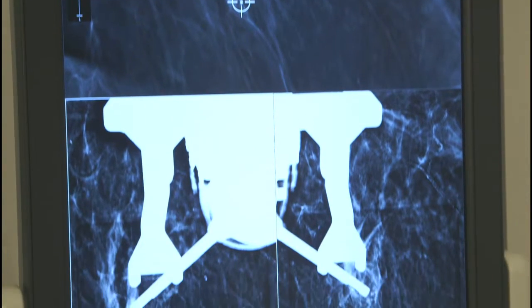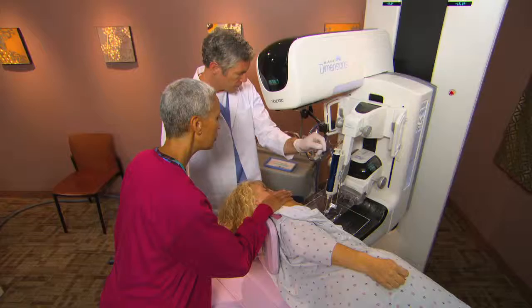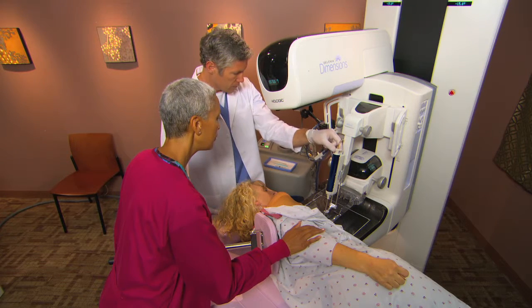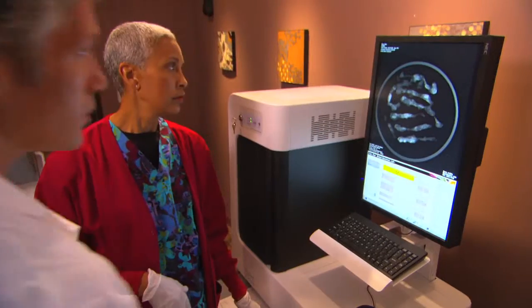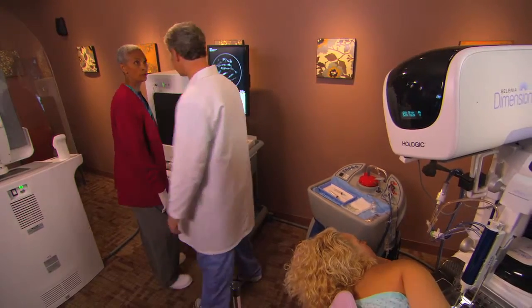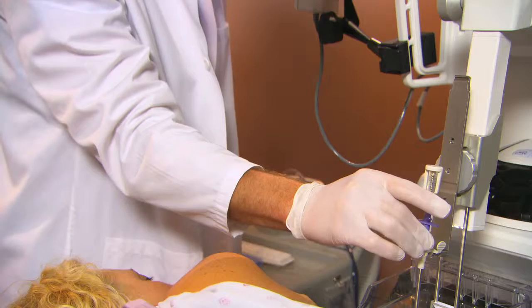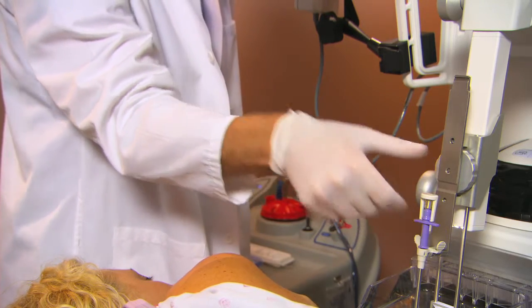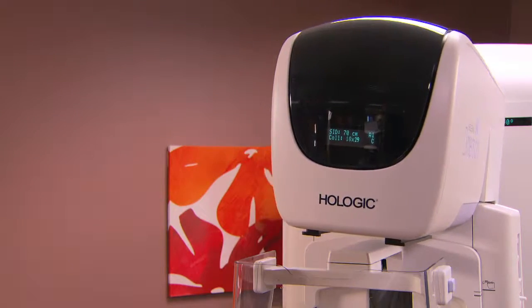If desired, we can take stereotactic pre- and post-fire views just to confirm positioning. Then we're ready to collect the tissue specimen. We can view the specimen right away with Hologic's Trident Specimen Radiography System to verify the quality of the sample. We have the option to place a tiny opaque marker at the biopsy site for future reference. One final tomosynthesis view confirms that the procedure was a success.